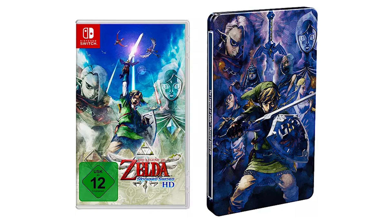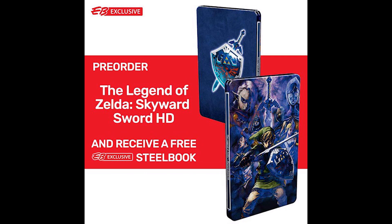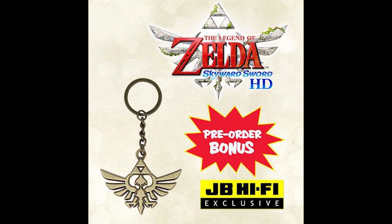For pre-ordering the standard version of the game at most retailers in Europe and Oceania, you can net yourself this exclusive Steelbook, available at Dutch retailer Game Mania, German retailers Media Markt and Saturn, and most European Amazon sites. Most retailers are also giving away this Hyrule Seal keyring alongside the Steelbook, available at most Amazon EU sites.